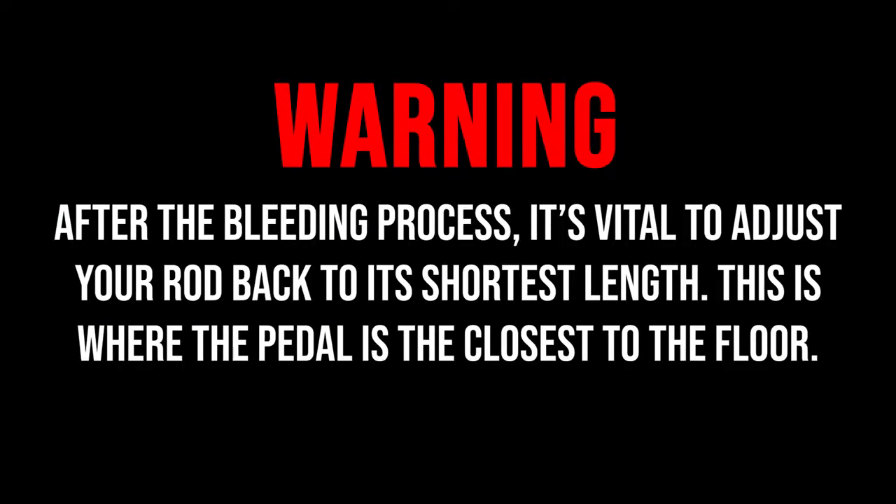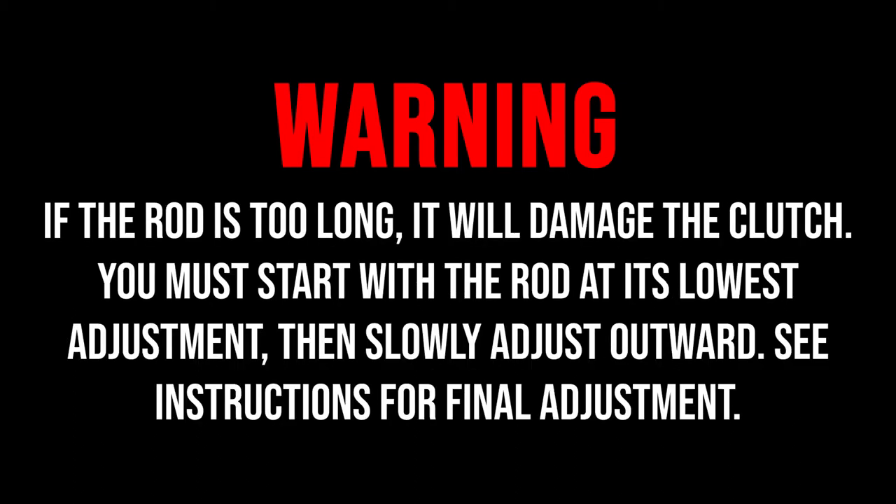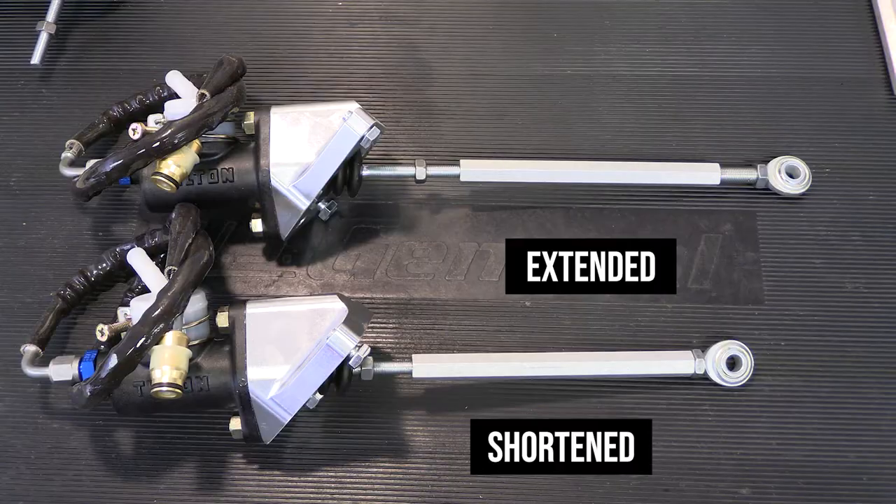After the bleeding process it's vital to adjust your rod back to the shortest length — this is where your pedal is closest to the floor. If your rod is too long it will damage the clutch. You must start with the rod at its lowest adjustment, then slowly adjust outward, bringing the pedal up closer to the driver. See the instructions for final adjustment.